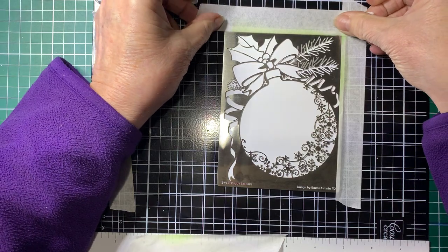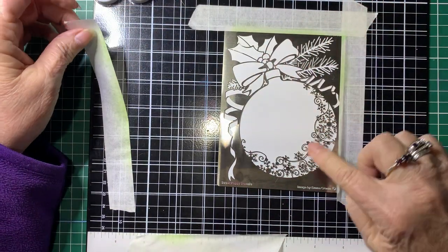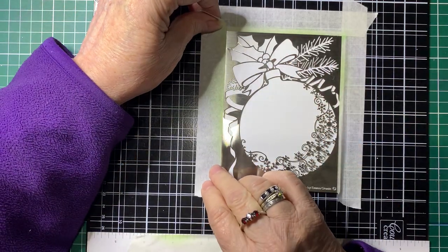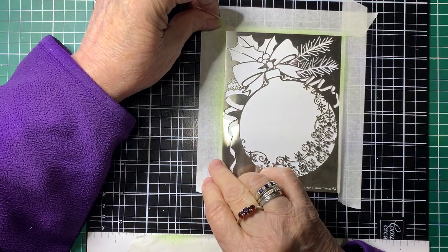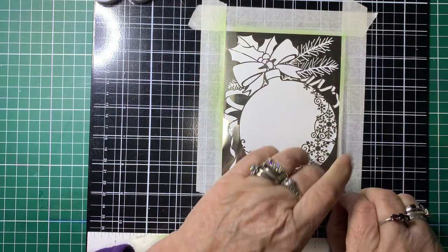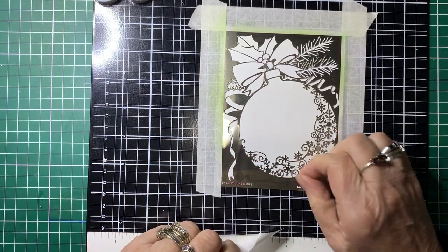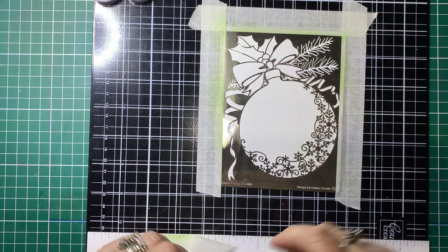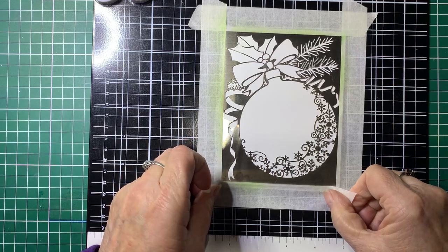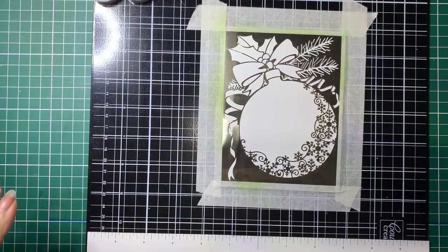Now the Sweet Poppy stencils — these particular ones I'm using anyway — they're metal and they've got quite a lot of fine detail on them. So when you're using these and you're blending the inks over them, don't use a foam blending tool because the foam will rip on all these little bits and pieces and damage them. What I use is just makeup brushes, which are also a blending tool.